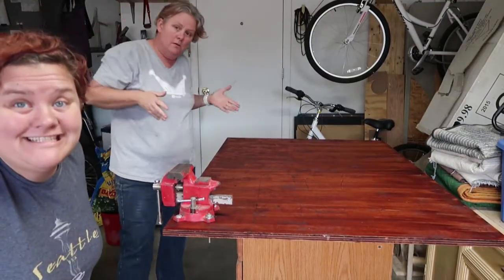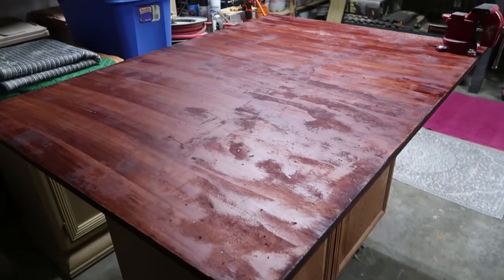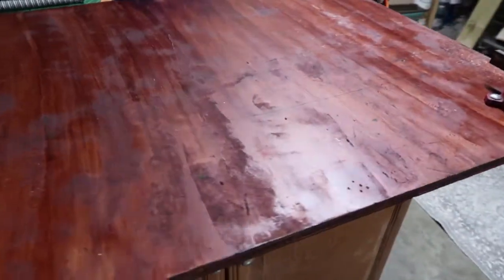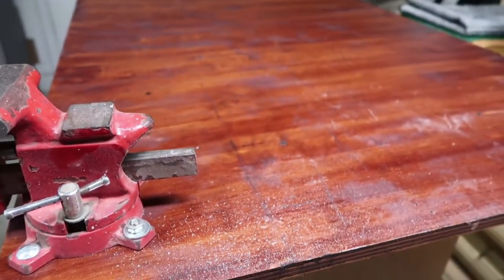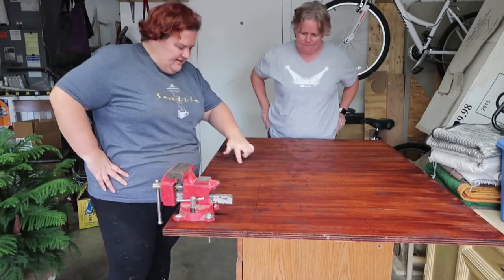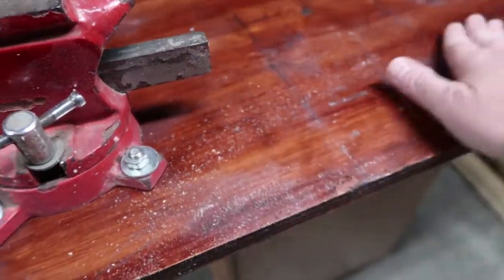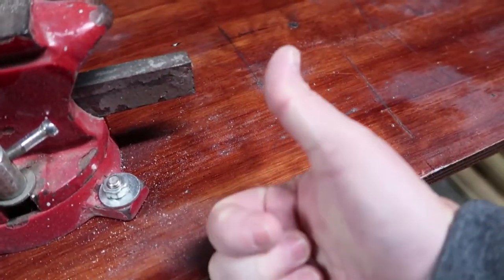Okay guys, we got it done. A couple things I noticed right out the gate as it dried: you can see the brush strokes from the sponge brush, so next application it would be better to use a rag than a brush. I've never used a stain and polyurethane together before. Also, I know it's kind of cloudy where it's drying — that's the polyurethane — and that could just be the type of product. We probably picked it up on clearance and just thought we'd try it. Not my favorite, but it'll do.